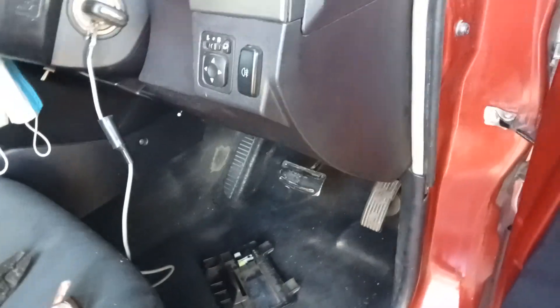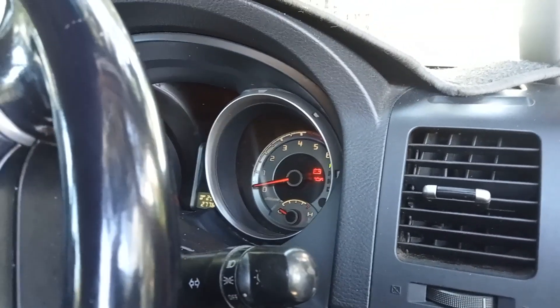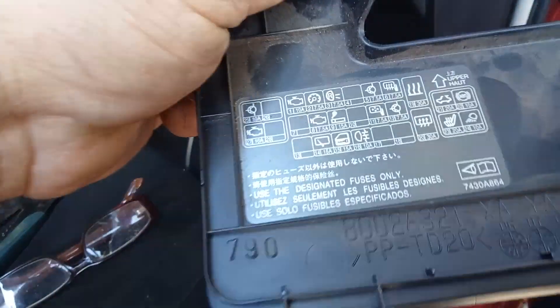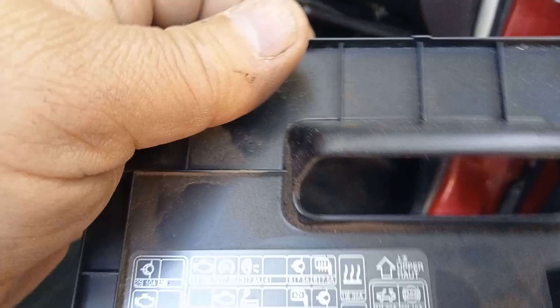Hello people, it's Uncle Mark here. This one has problems — the wiper/washer motor isn't working. You've got this fuse box here and you can see all the fuses. You want to check all the fuses, and there it is: the 15-amp wiper motor fuse.